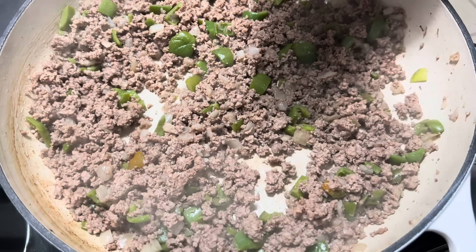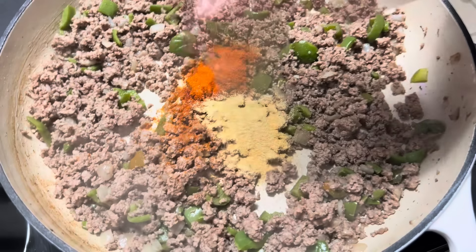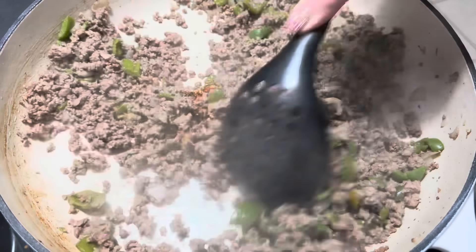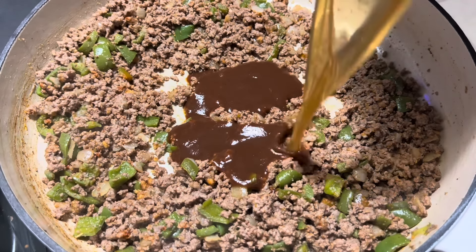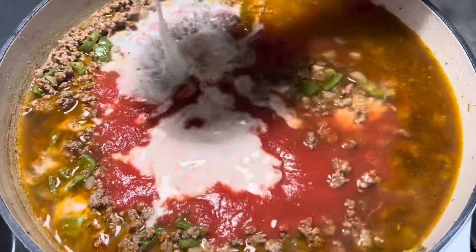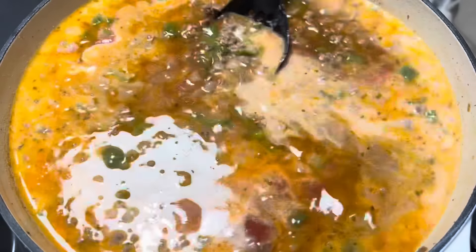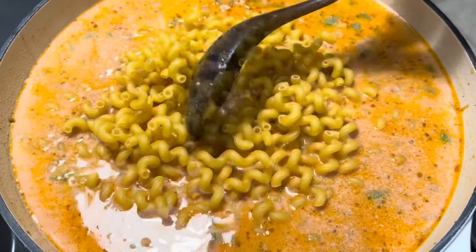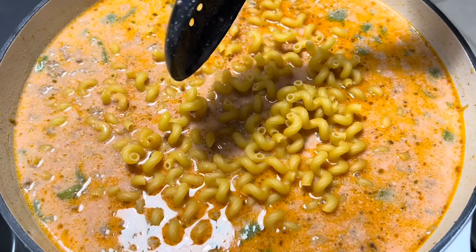That is now browned up. We're going to go ahead and add in our seasonings: a teaspoon of paprika, a teaspoon of garlic powder, one teaspoon of onion powder, and a half a teaspoon of oregano. Give this a good stir together. Now we're going to add in one and a half cups of beef broth, one 8-ounce can of tomato sauce, and one and a half cups of milk. Stir that together, then add in two and a half cups of pasta of your choice — I'm using cellentani. Cover it and let it simmer for about 10 to 15 minutes.